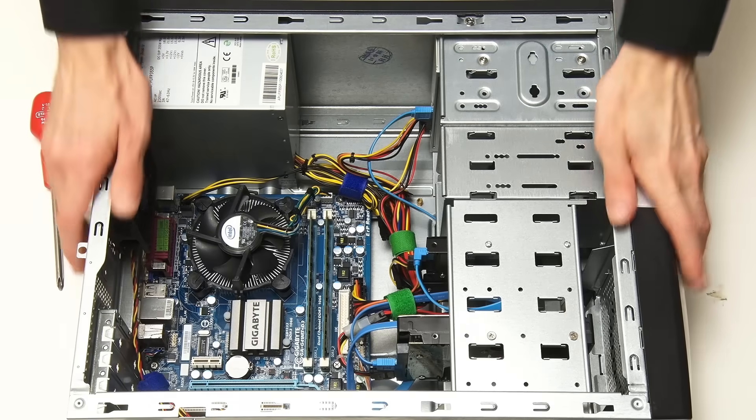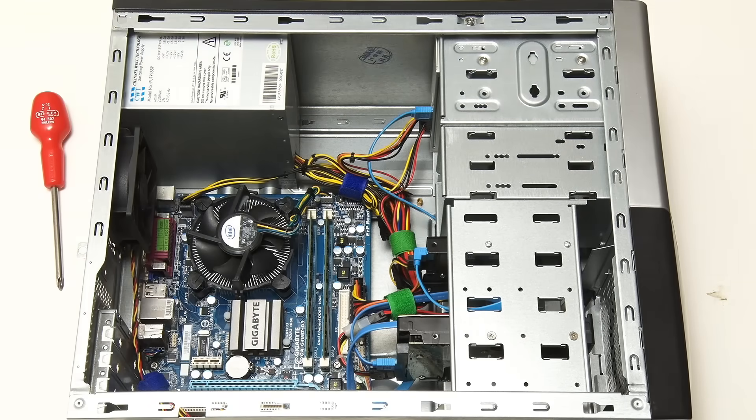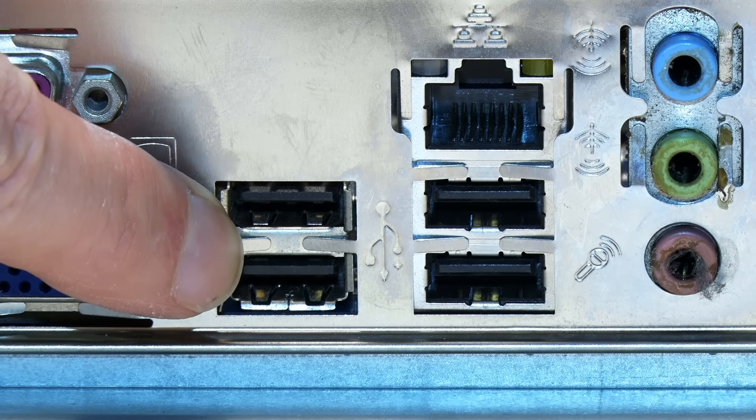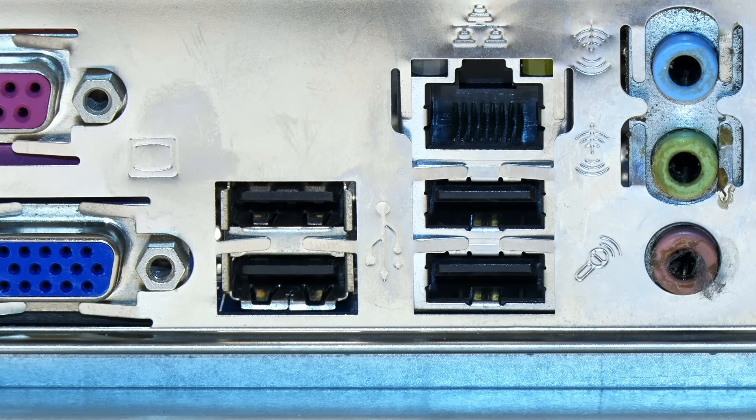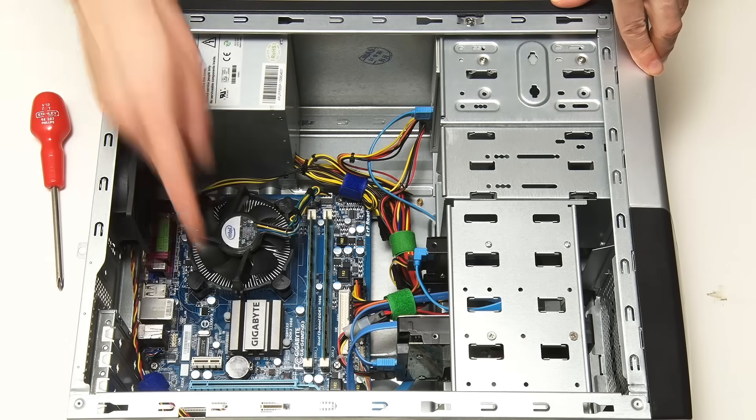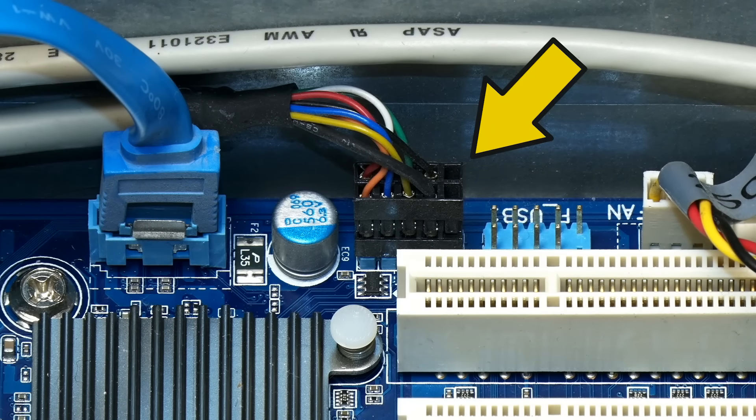Here we are back with the PC we're upgrading, which has got four USB 2 ports on its rear I/O panel. One of these worried some viewers in the first video, as it looks a bit deformed. But despite the intense plug insertion action it's obviously seen over the years, it still works just fine. On the front of the case there are also two additional USB 2 ports, which connect internally down to a header on the motherboard. For many purposes, having these six USB 2 ports is perfectly sufficient.